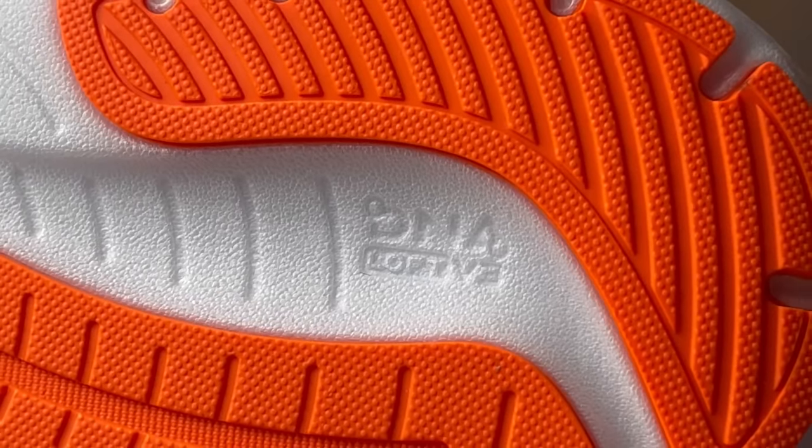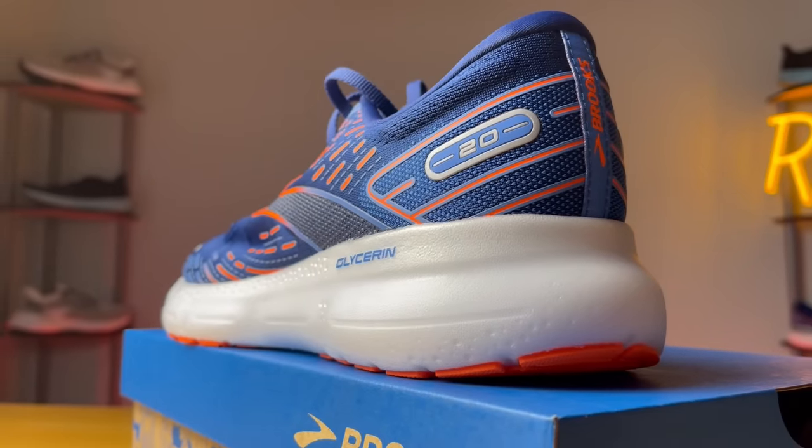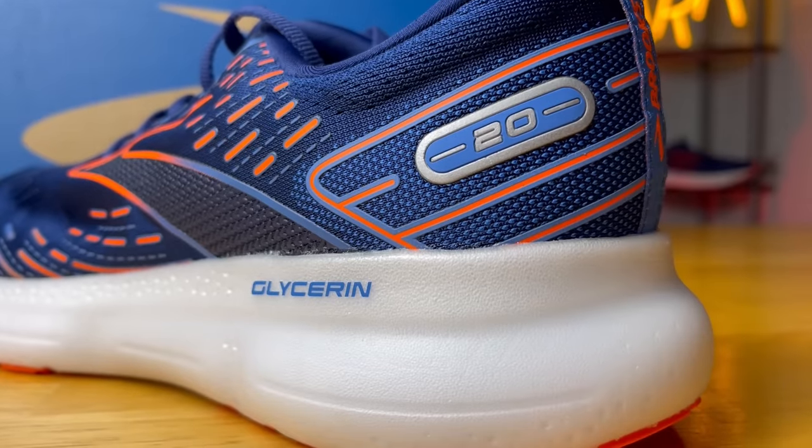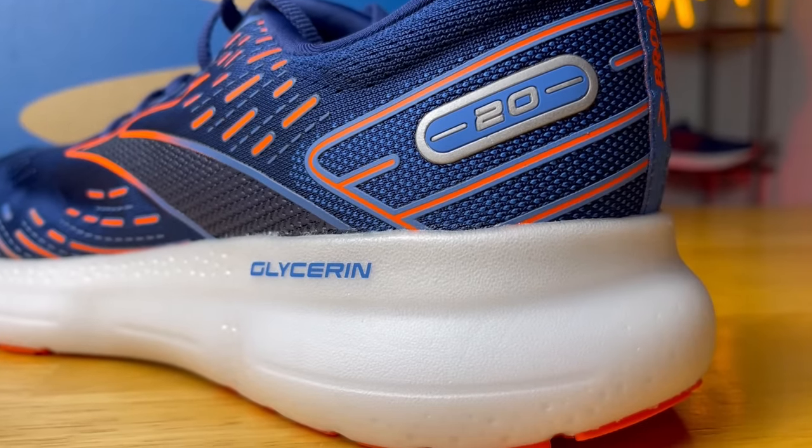Now for the fun part — we get to talk about the midsole, more importantly DNA Loft V3, which Brooks is calling their softest midsole ever. This is completely different from V2 — it has a whole different manufacturing method because this is a nitrogen-infused foam, first debuted on the Brooks Aurora BL. Essentially, they take a block of foam, dip it into a pressure cooker, inject nitrogen and other gases — it expands and creates small cell structures. It's going to be lighter, more bouncy, and more durable compared to conventional EVA foams, providing a much softer and livelier experience compared to what you're used to from Brooks.